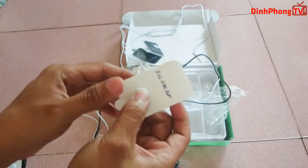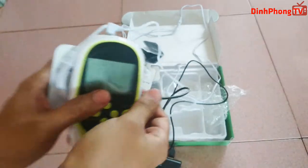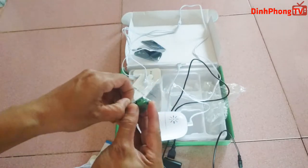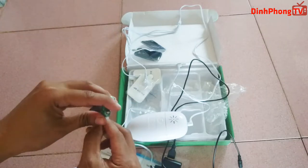Cuối cùng thì những miếng cuối cùng mình cũng đã gắn vào xong, nó nhiều cái miếng này nhiều vậy luôn. Mình sẽ lắp pin vào. Nó sử dụng 3 cục pin nhỏ thôi nhưng mà giật rất là phê luôn á.